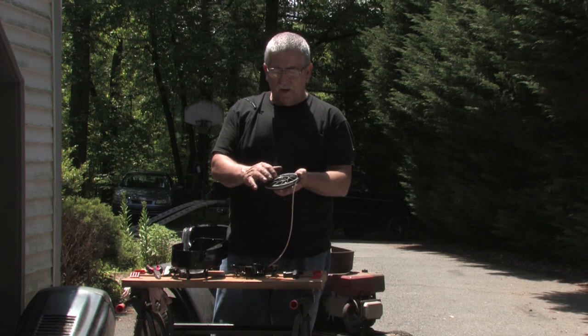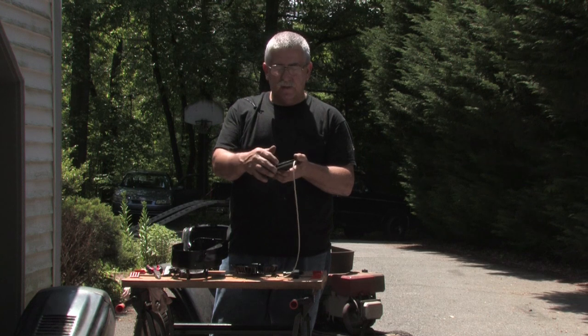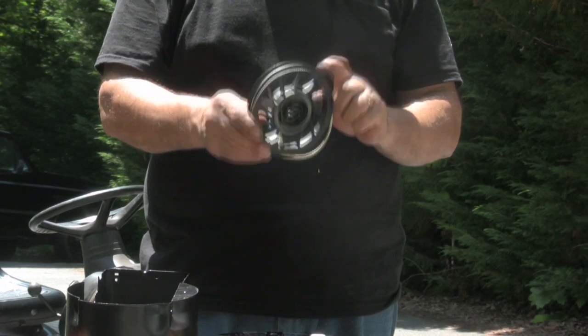Now this one has a pre-wound spring in it. You can't replace this spring without replacing this pulley, so it comes as a complete assembly you can get at your Lawn and Garden dealer. When you get it, you will put it back on.